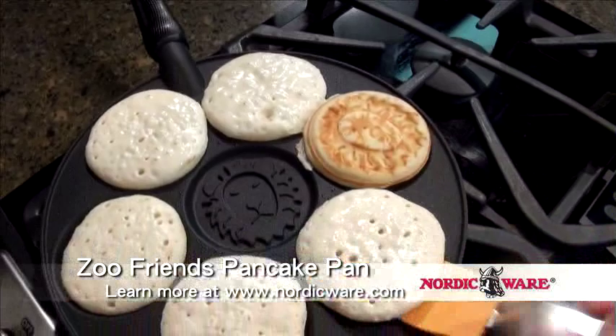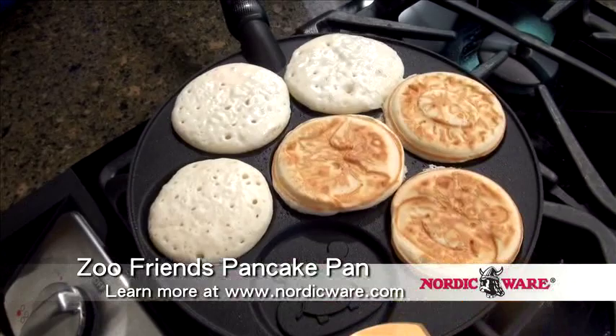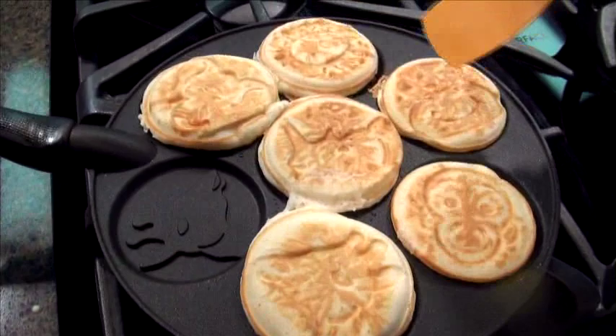Look at that golden brown lion. Now I'll keep flipping the pancakes into the empty cavity. Nice rhino. Mr. Hippo. We've got our giraffe, our rhino, our elephant, the lion, the hippo, and the monkey.